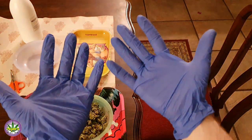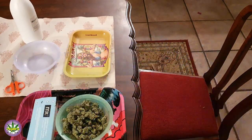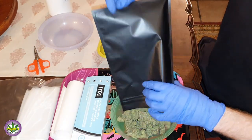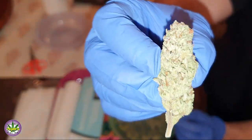Right guys, to start off the video we've got to make sure that we've got the right tools on hand. I always like to have a pair of gloves — I don't like contaminating my bud and I prefer not to have sticky fingers. It makes working later on much easier. Start off with good material as well.